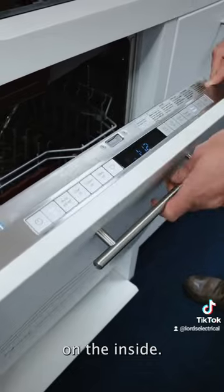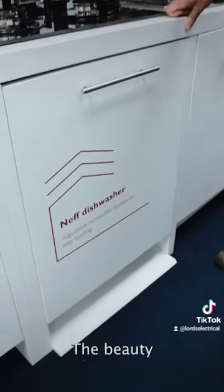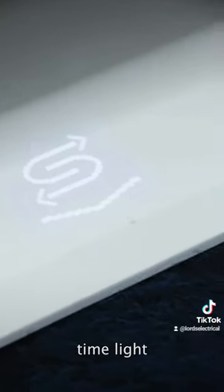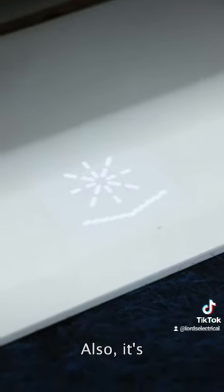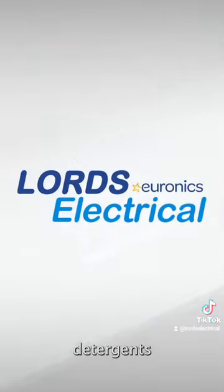That's okay because that's on the inside, but when we shut the door you don't know how long you've got left. The beauty of this dishwasher is it features something called TimeLight, and on the floor it first of all shows you the time remaining of the program. It's also got a couple of other indicators, things like the salt that needs to be refilled, and also it needs detergent as well.